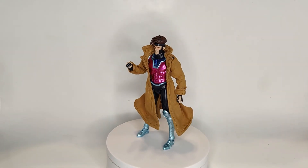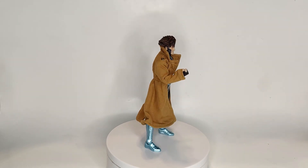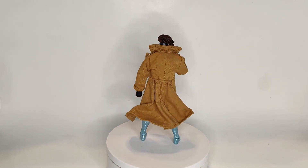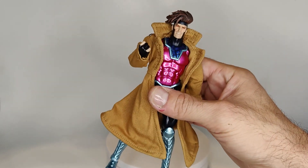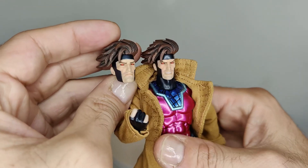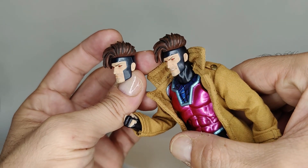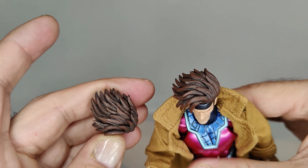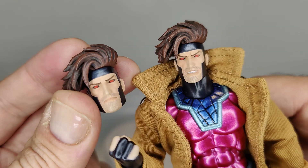Here he is with his other head sculpt, which is also really good. The expression doesn't change a whole lot — I wish it was a bit more noticeable. I also wish there was at least one more head sculpt with an open mouth yelling face, because it seems like most of the budget was put towards all the effect pieces. The two head sculpts both look great but they're not widely different — the eyebrows are slightly different and the hair may be in a slightly different position. Maybe if the hair was more windblown or messed up it would look more distinct.